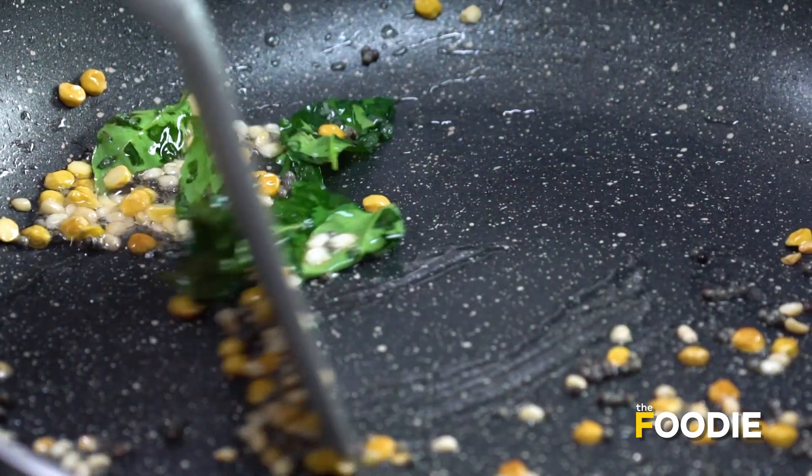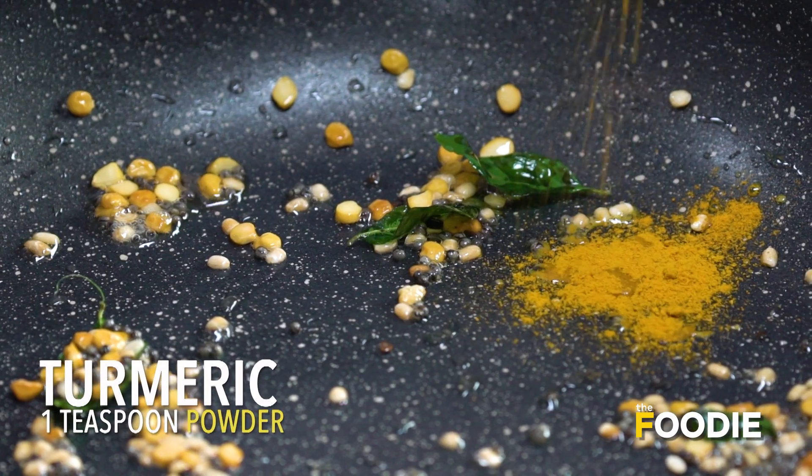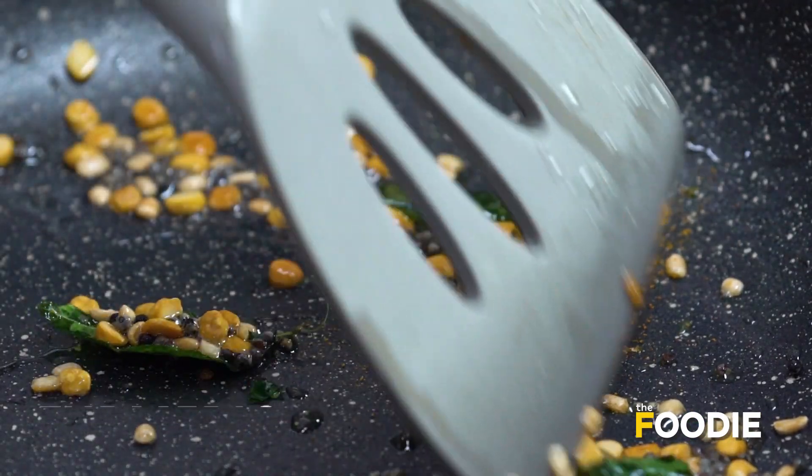I'll go ahead and add my spices now. A little bit of turmeric. Just mix it well — that gives a beautiful colour when we add the rice.